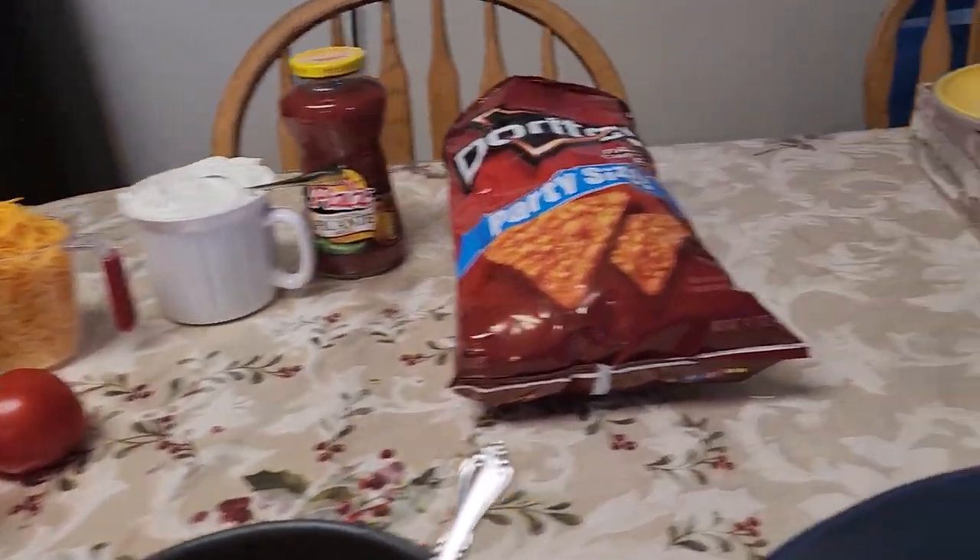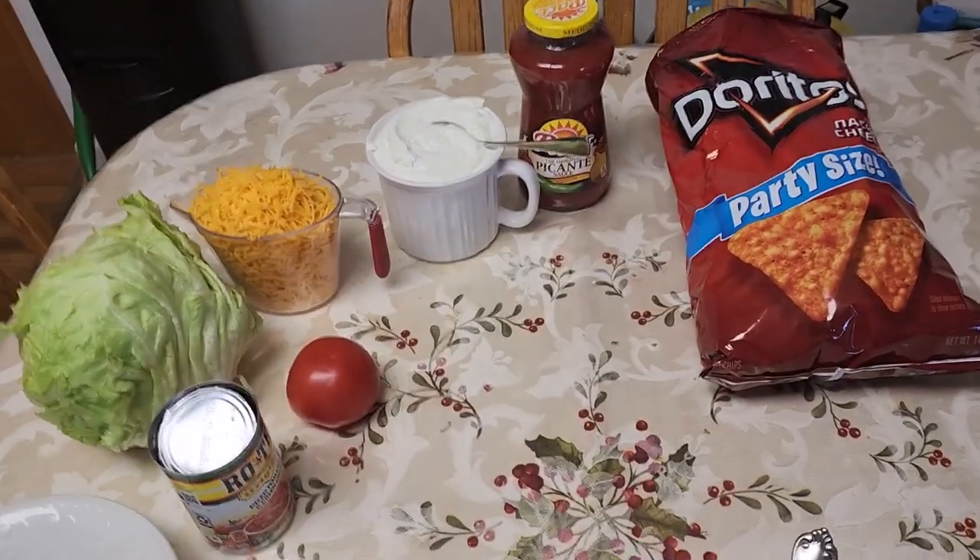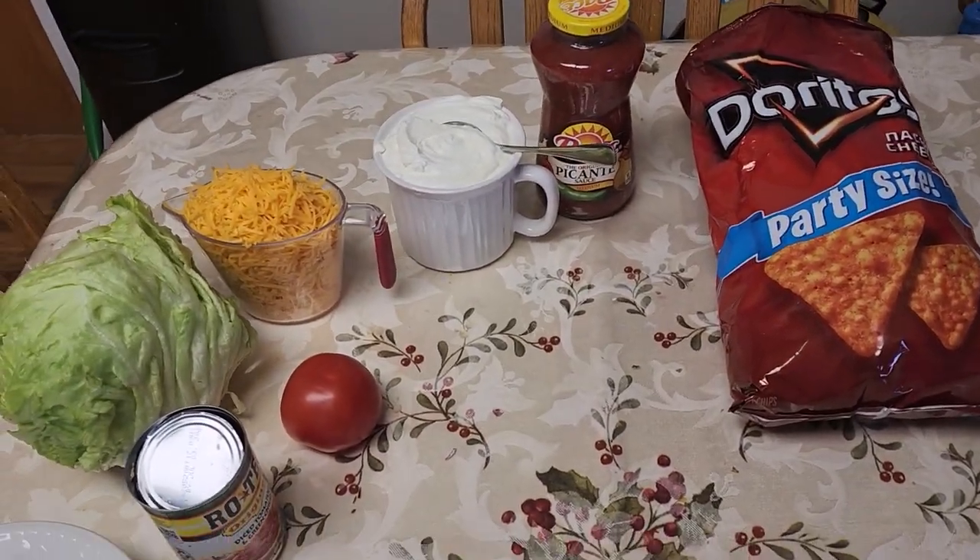Good afternoon. This is Joanne in my kitchen today and we are making taco salad.